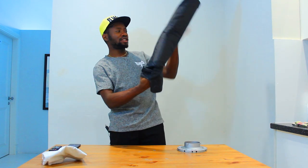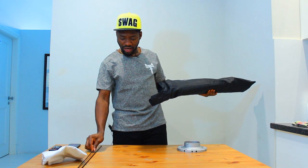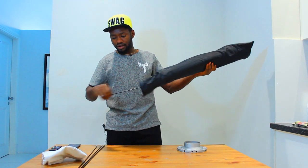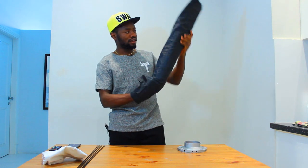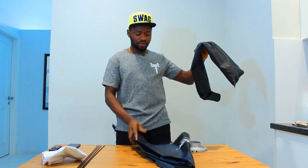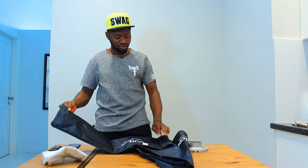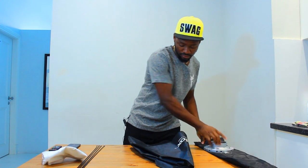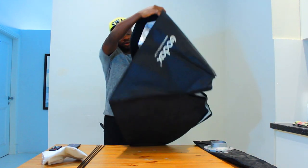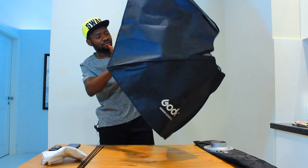Today we will be doing what we call the softbox — this is the Godox softbox, and I will show you exactly how to mount it up and how to dismantle it. You might find this having a circular softbox, but mine is rectangular. It doesn't actually come with this — I bought this separately when I was buying my umbrella from noon.com. We have the film here, which is a reflector.